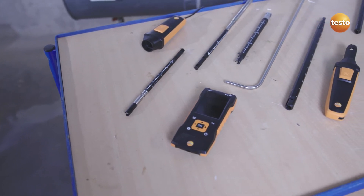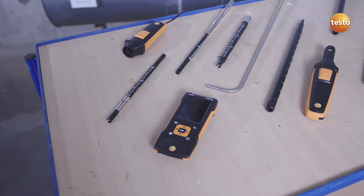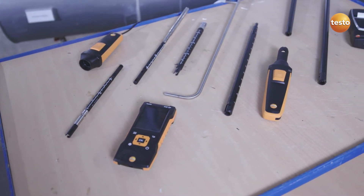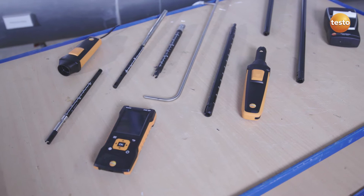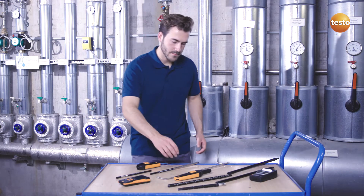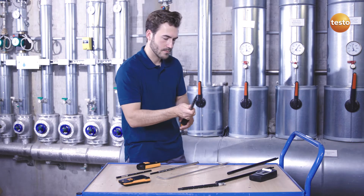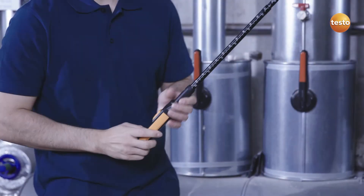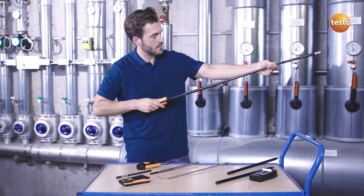With its broad range of high-quality probes, the air velocity and IAQ measuring instrument Testo 440 is ideal for volume flow measurements in ducts and without annoying cable clutter. For this measurement, in addition to the Testo 440, you will need an air velocity probe — for example, the Bluetooth 16mm Testo vane probe with built-in temperature sensor.